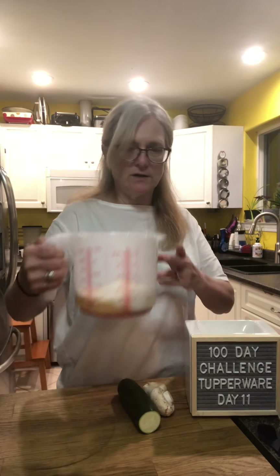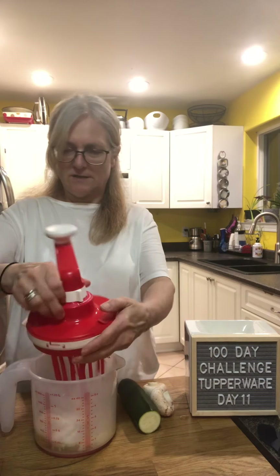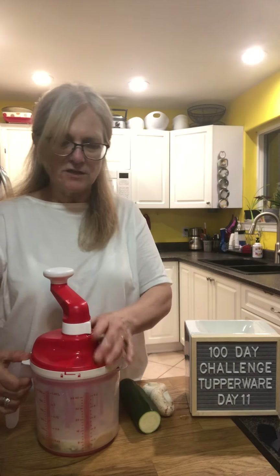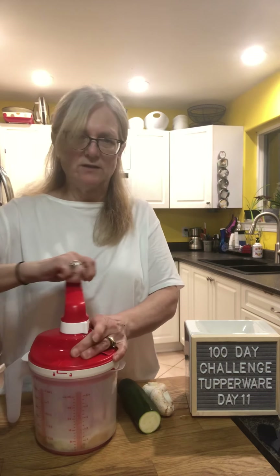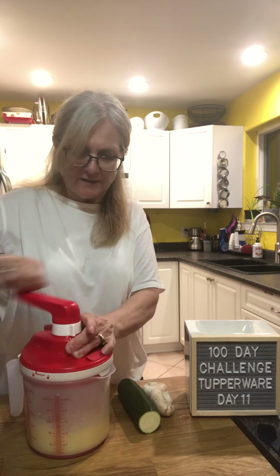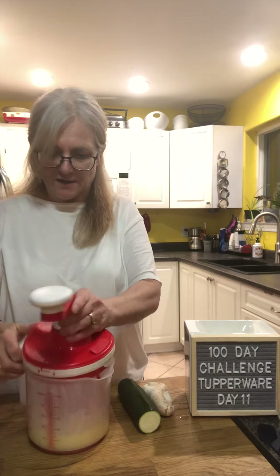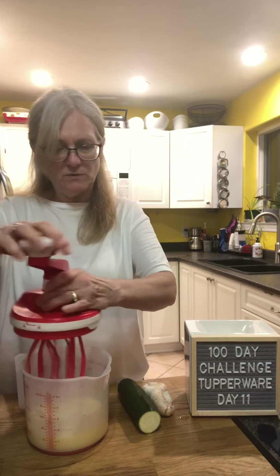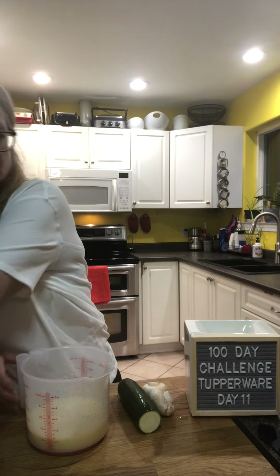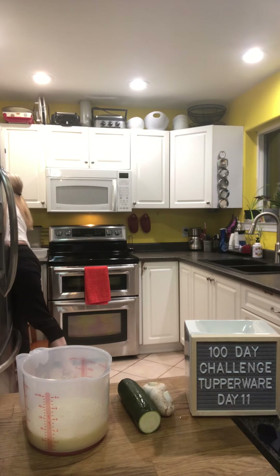I'm putting this into our new Whip and Mix. I'll just put the top on — it has two gears but we just don't need the heavy gear for this one. Whip it up a little bit. That's all you do — mix it all together.